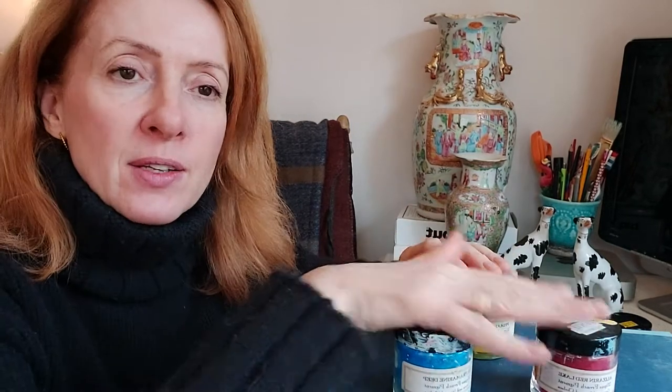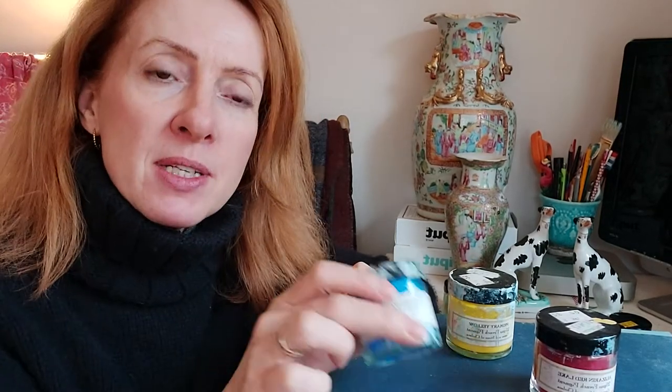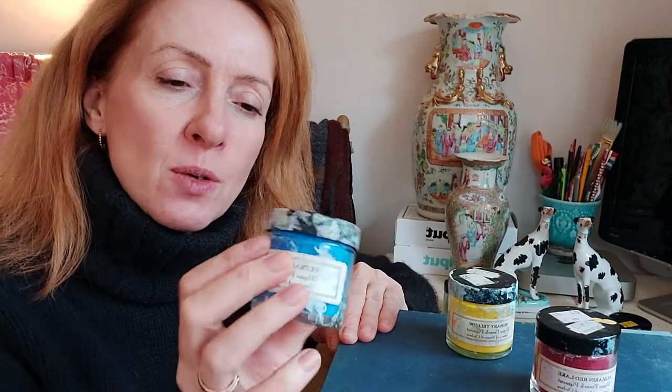First things first — here I have my three primary colours. When it comes to painting on ceramics, porcelain, and pottery, I tend to use powder pigments and also acrylic. The powder pigments are quite expensive — about 10 to 12 pounds a pot — but they do last an awful long time; a little bit goes a long way.